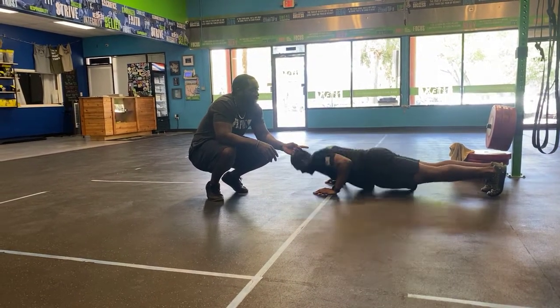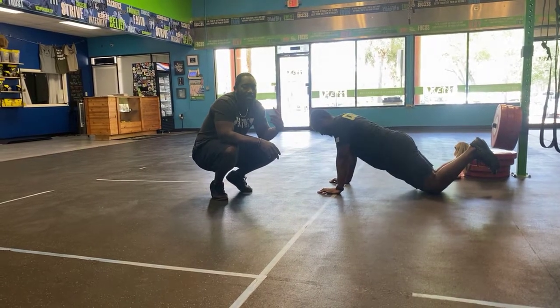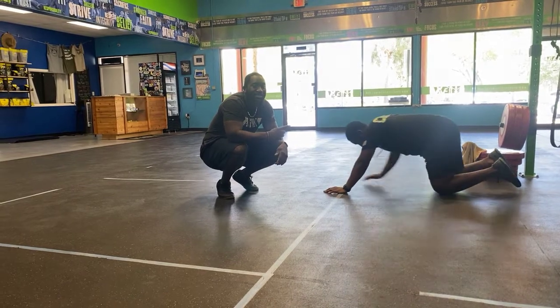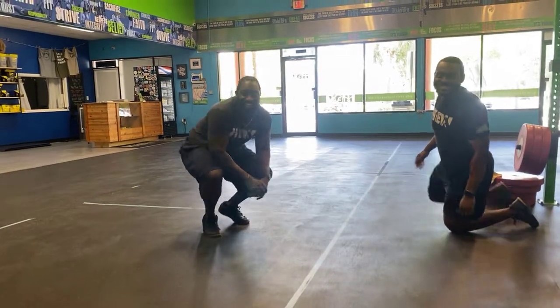From there, go through your normal push-up progressions if the Spiderman variation isn't happening. RX is down on the toes; for negatives, go down on the toes but come up from the knees; or simply work from the knees if needed.